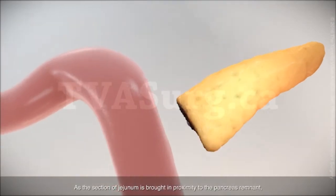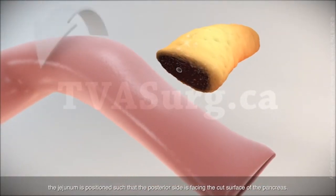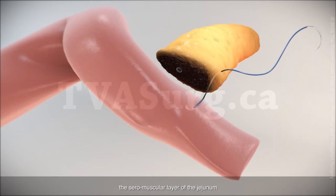As the section of jejunum is brought in proximity to the pancreas remnant, the jejunum is positioned such that the posterior side is facing the cut surface of the pancreas. A double-armed suture is run through the pancreas parenchyma, the seromuscular layer of the jejunum, and then back through the pancreas parenchyma.